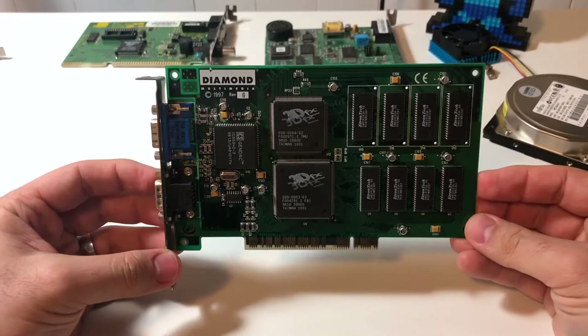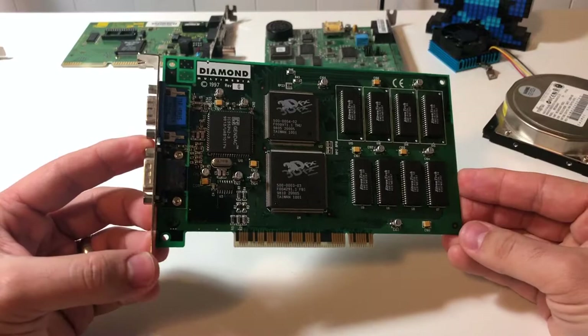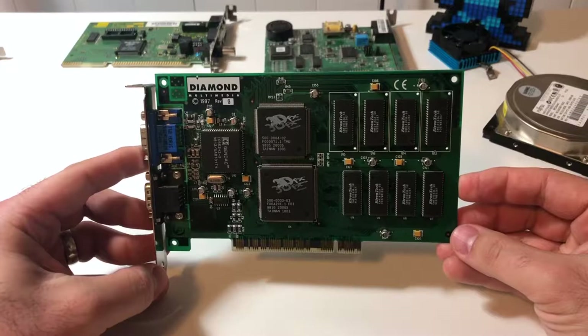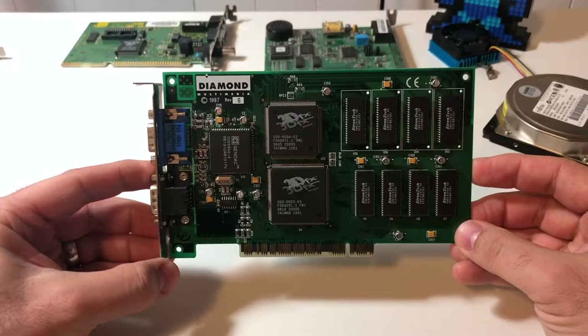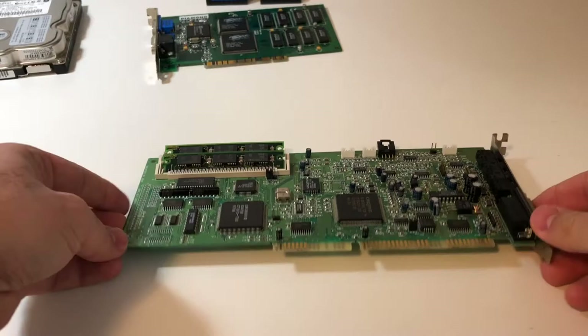For 3D acceleration, I've got the trusty 3DFX Voodoo — the original. This is the Diamond Monster 3D dated 1997, probably the most popular Voodoo card you'll find. They're very solid and reliable. It's a little bit new for this system, but it wasn't uncommon to see people adding 3D accelerators into early Pentiums — if you could add an accelerator card to take the strain off the CPU, you could have a really good gaming experience.